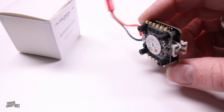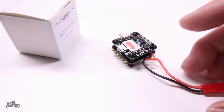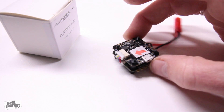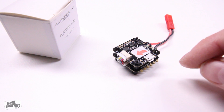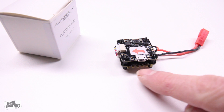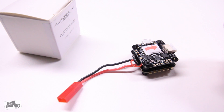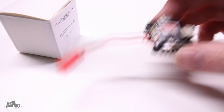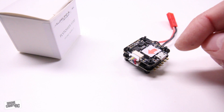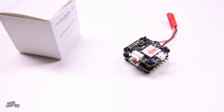I have 20-amp 4-in-1 ESCs on the bottom running D-Shot already, which is really nice. I can hook it up to BLHeli suite, program those ESCs, and change motor direction. All you need to do is use the little solder tabs on the side here and solder on your motors. Let me go ahead and pop the top off and show you the 4-in-1 ESC first, then the F3 flight controller after that.